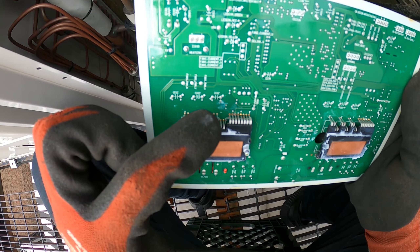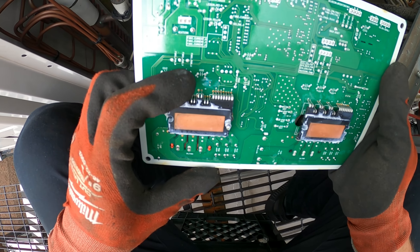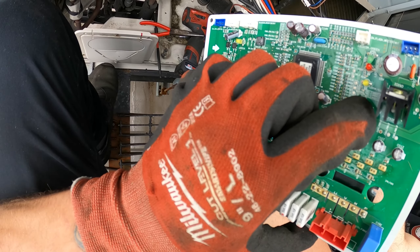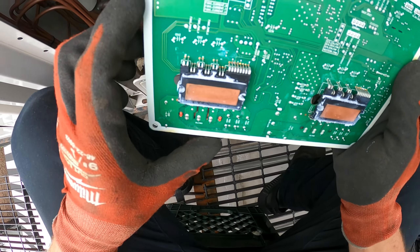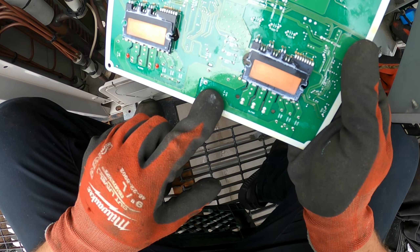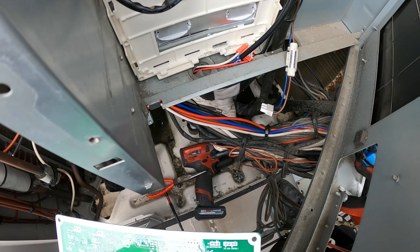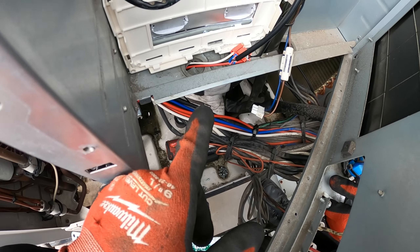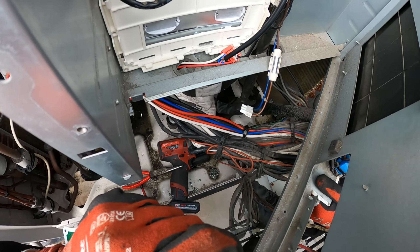Let's pull this out. I see a burn mark right here — little one. There's a capacitor right there. Wait — whoa. There's water in here. There's a bunch of water in here. That must be what happened.